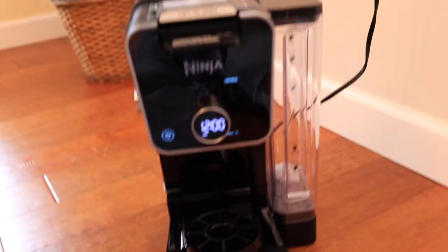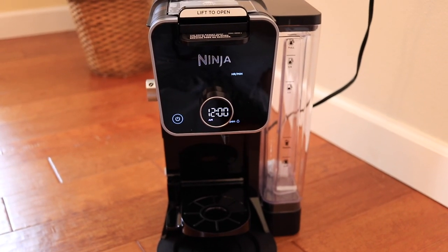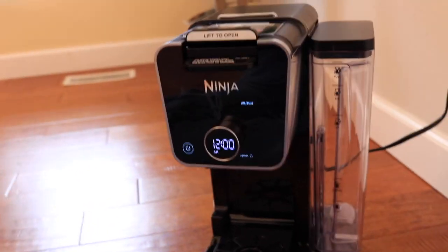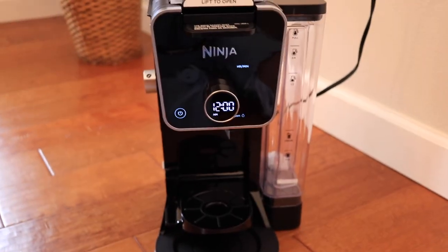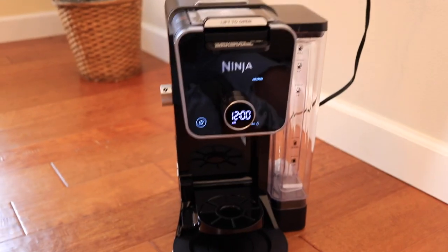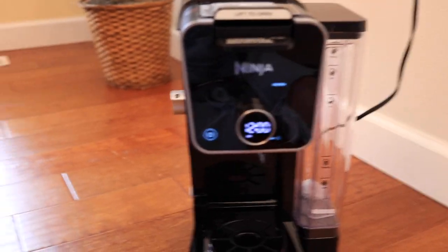If you guys want me to do a review of me actually brewing coffee, I'll do that. But I think I'm just going to leave this video here and it'll just be a short unboxing. So let me know what you guys think about this. I'm super excited to use this thing — I'm super excited, I'm happy.